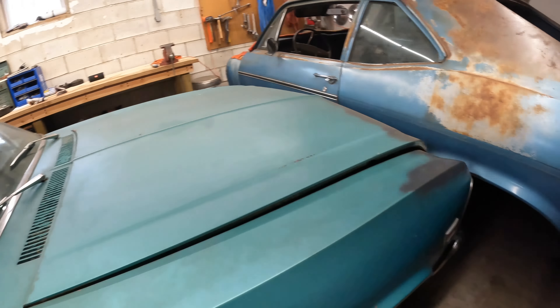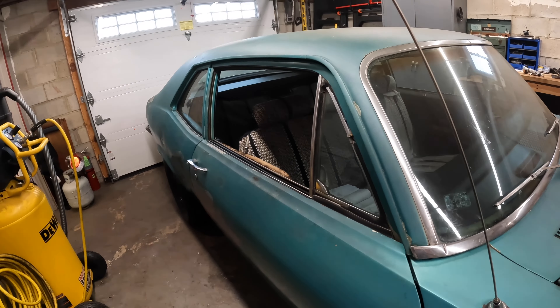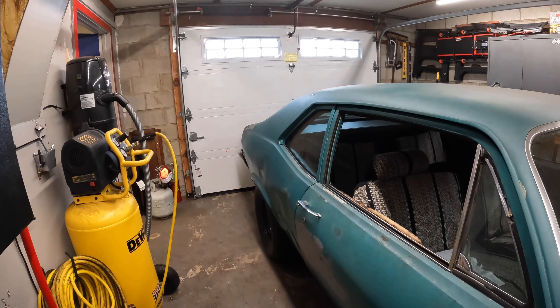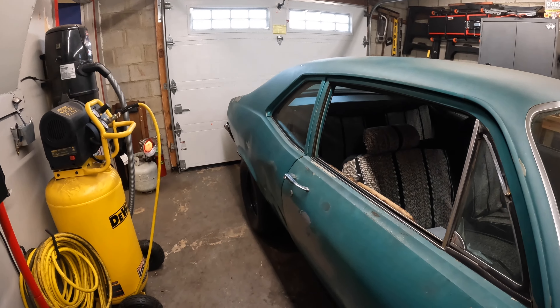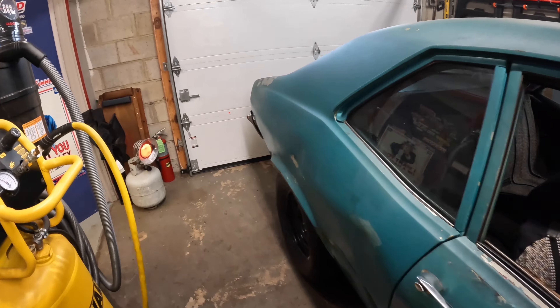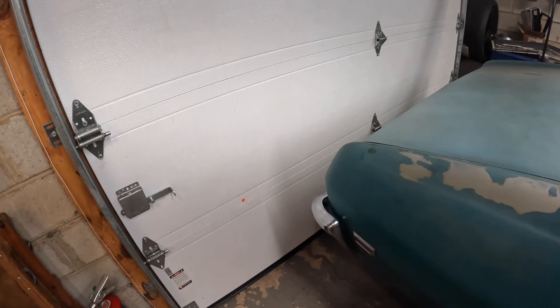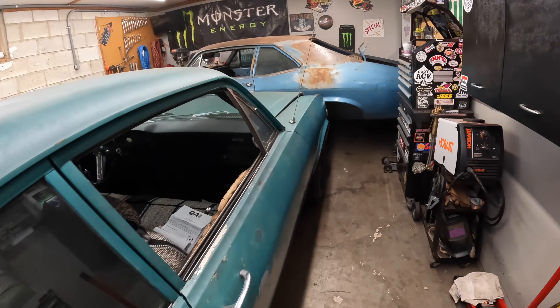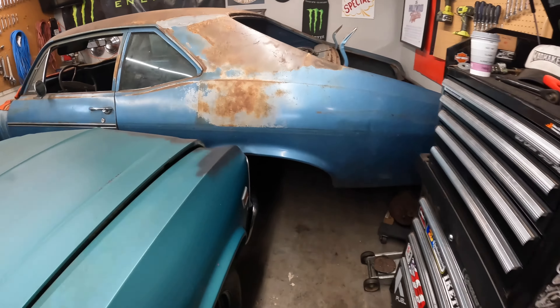So I think what we're gonna do is move the green car back. We'll open up the garage door and probably hang a couple feet of the back of the car out of the garage, and we're just gonna start fixing on this blue car.